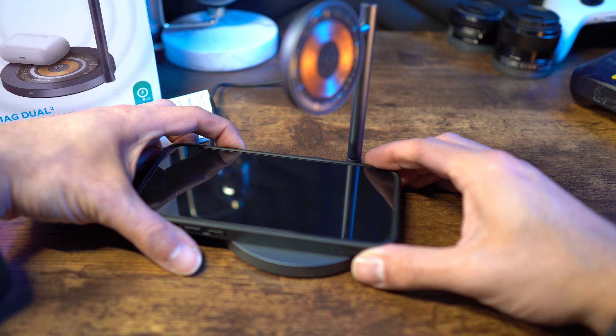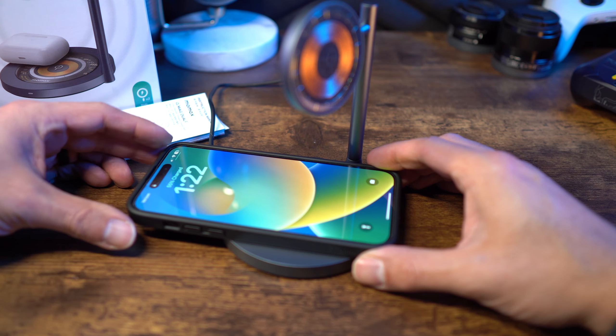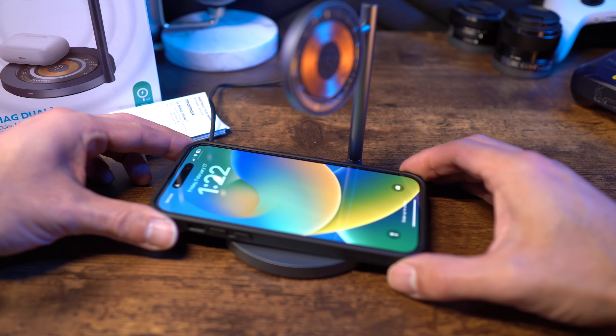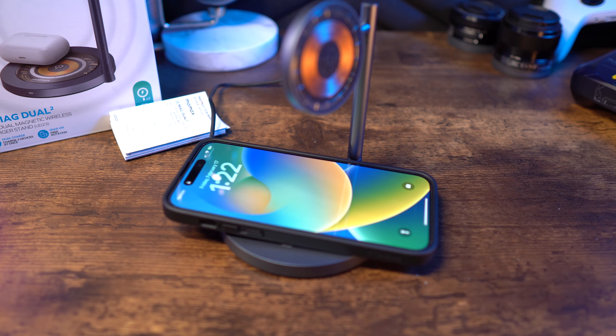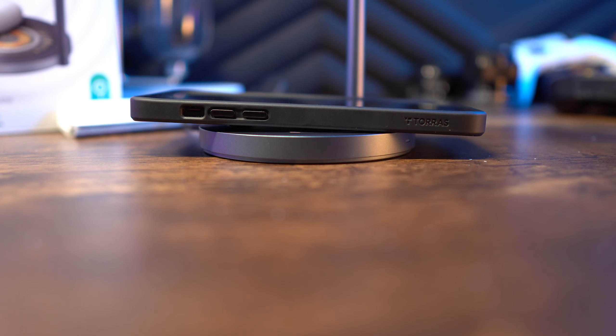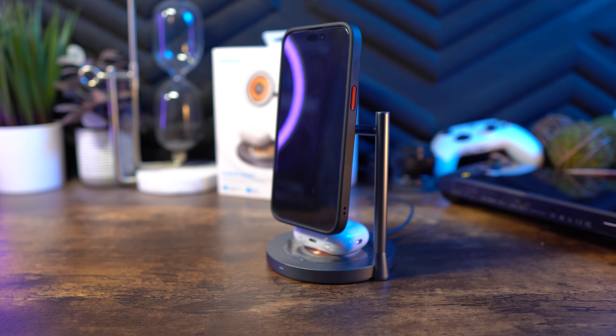For the bottom charging pad, the one thing I noticed — at least with the iPhone 14 Pro Max — is you'll want to make sure you find the sweet spot for the phone to actually charge. Depending on the camera size and position, you have to get it centered just right. Otherwise it's just sitting there, not hitting the magnet and charging pad where it needs to be, so you may think you're charging but you're actually not. I don't know how often I'd personally use the bottom pad for my phone as it seems better suited for AirPods, but I wanted you to be aware of it.